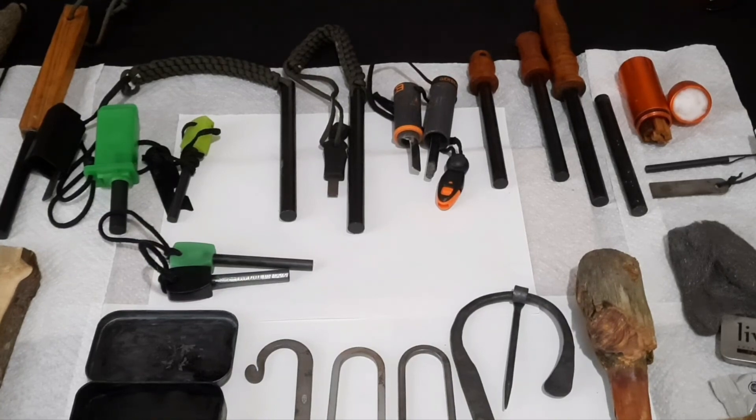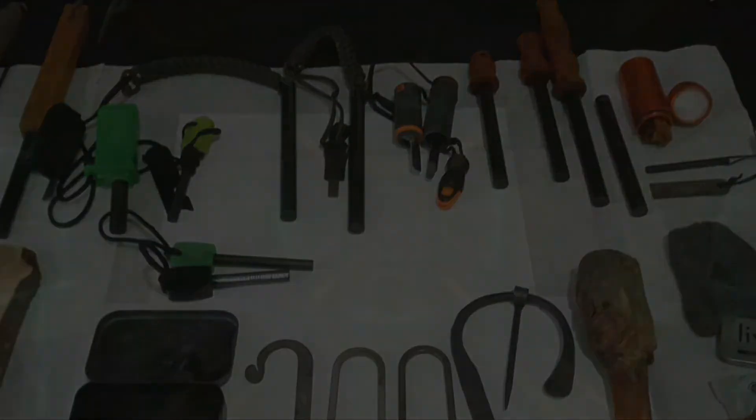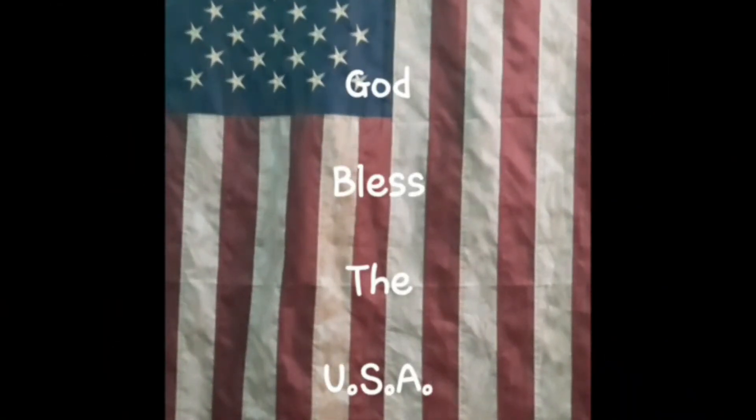I just wanted to show you guys that. All right, y'all have a good day, bye.